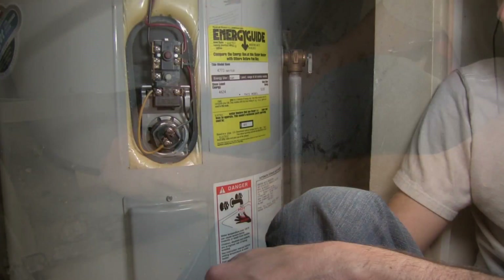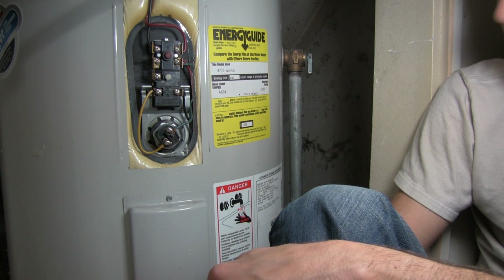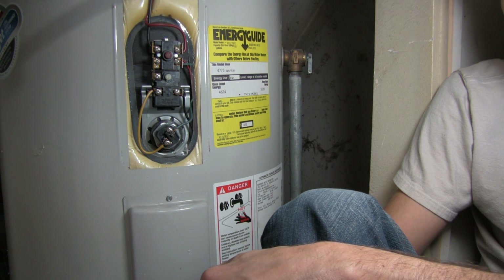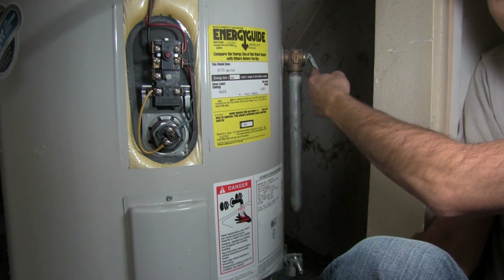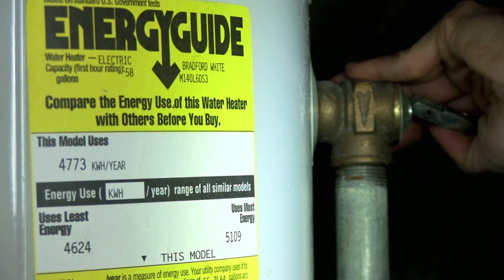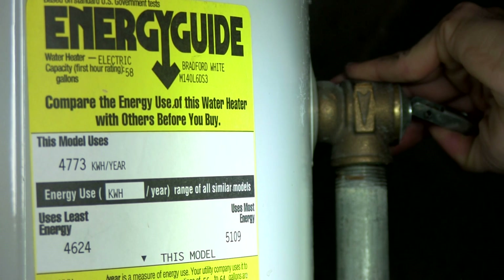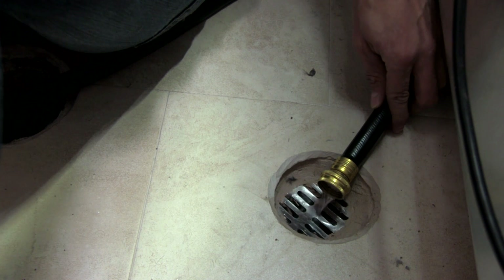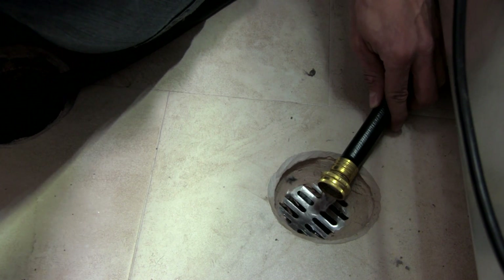Now that we've opened the valve to drain the tank, you may notice that the water is only coming out as a trickle. The reason is there's no air getting into our system. To allow air into the tank, we're going to need to open the pressure release valve. Go ahead and push that up — that sound is air entering the tank. You should also notice the water flow is substantially increased. Hold the pressure release valve open until the water flow substantially decreases. Be careful — it can be scalding hot, so make sure you're not getting it on yourself.